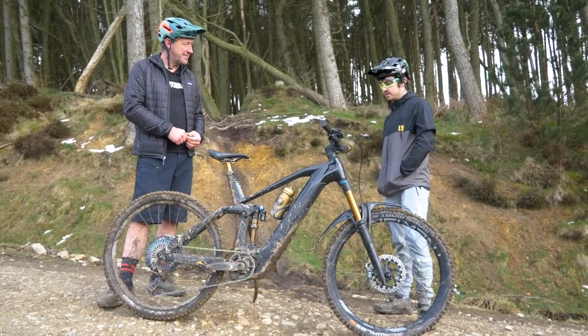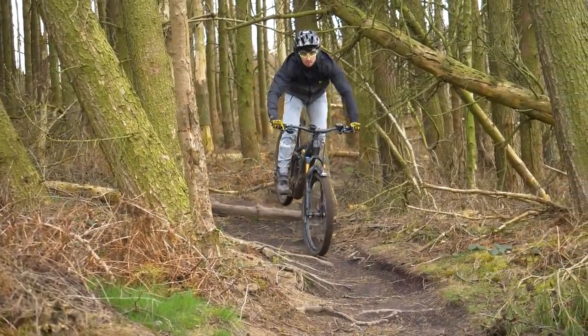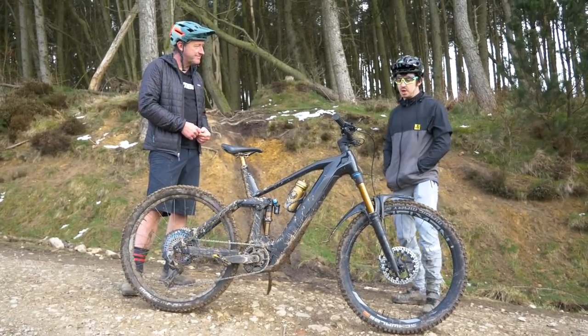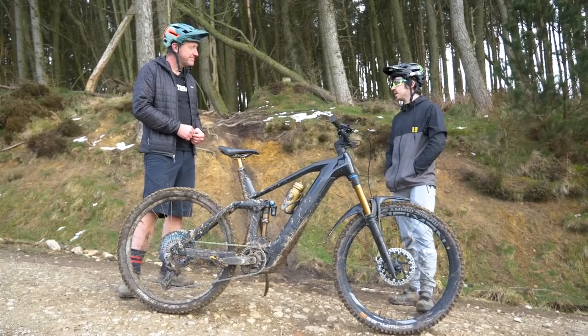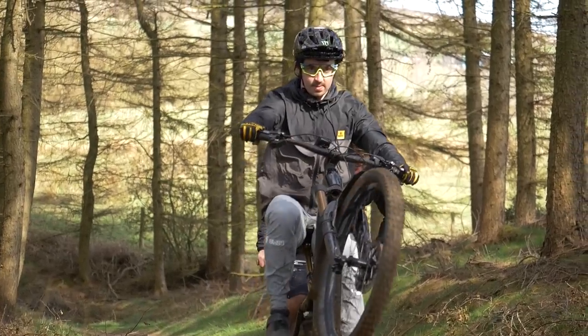I've had it a few months now and I've done 200 miles on it. It's maybe not as much as what some people ride, but I like to try and get on my normal bike also. It's definitely a good training tool for you then? It is. On my normal bike I'll come and maybe do four, five, six climbs. On this you can do 10, 12 and you get all those downhills.